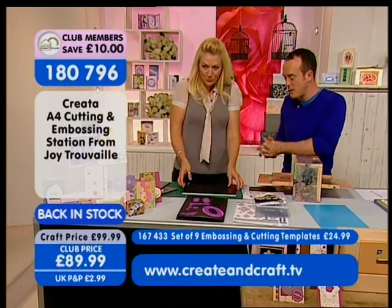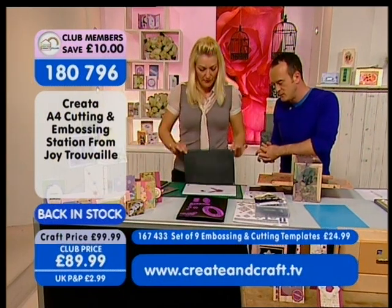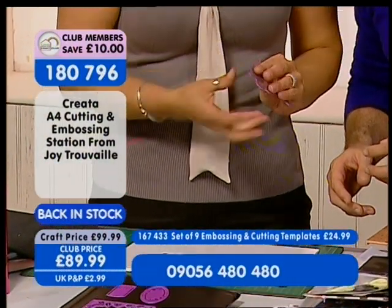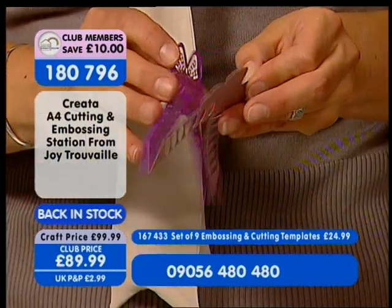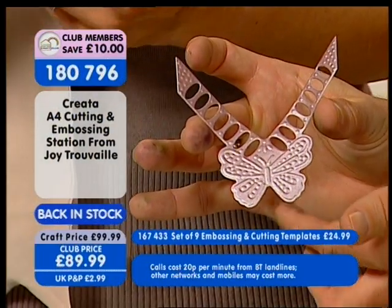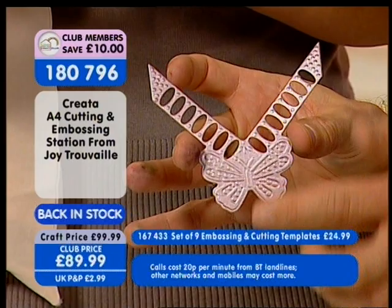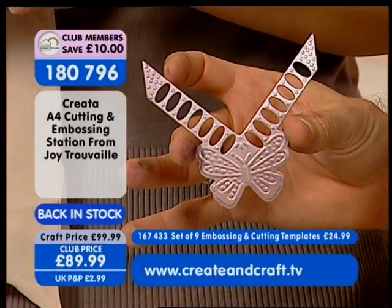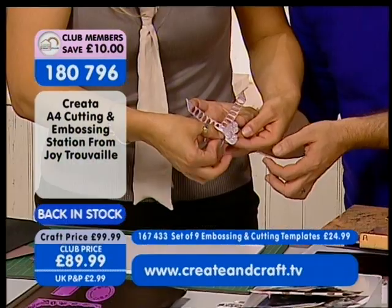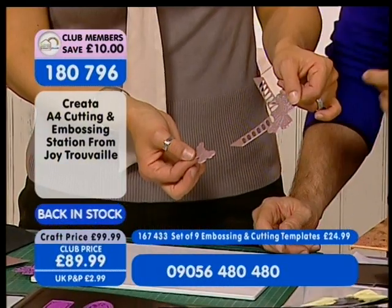I'm just going to take the top shimmy plate off, and look at that — gorgeous! Using a little pokey tool, look at the crispness. Isn't that absolutely gorgeous? That's what you want time and time again. And what about the little butterfly as well? You can either layer it onto there or use them as separate embellishments for something else.